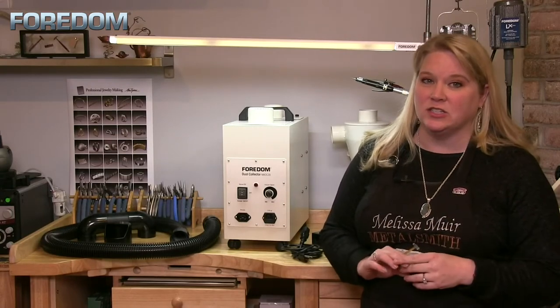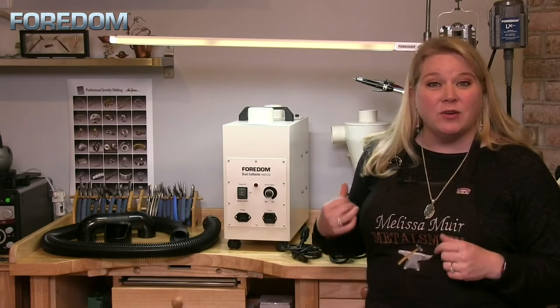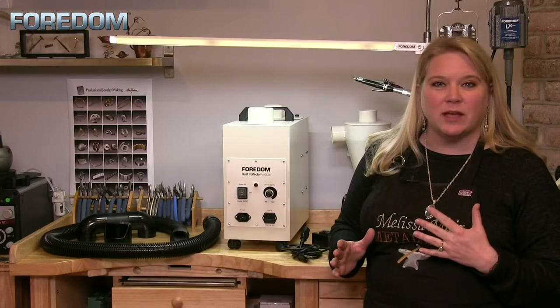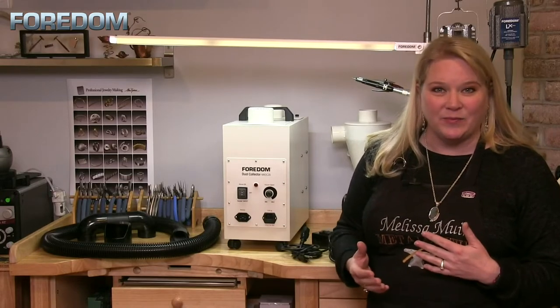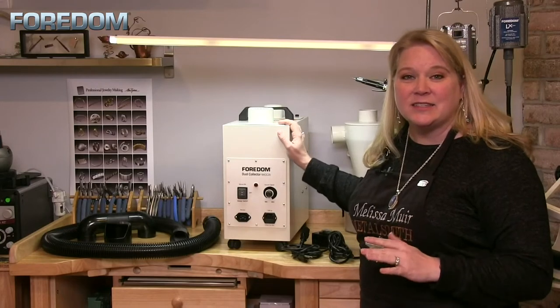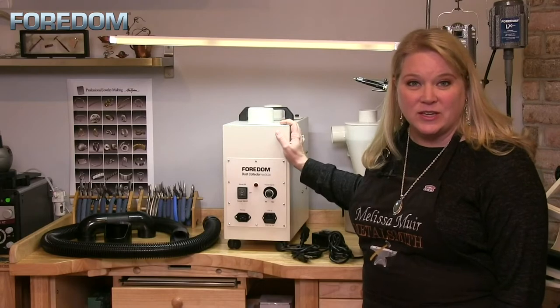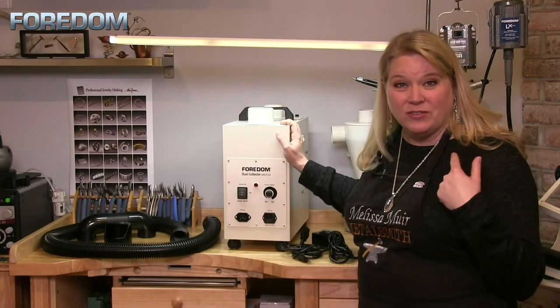Having a good dust collection system is actually imperative. Fordham has a great system and I wanted to take some time to show you guys this today. Here we have the MADC 20. This system is actually very powerful and also very quiet — it's only about 52 decibels.